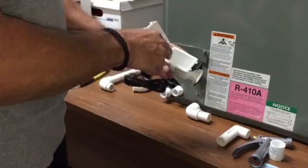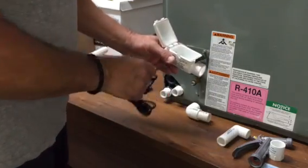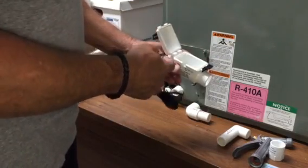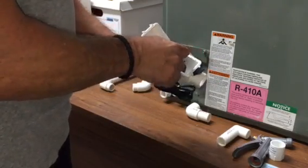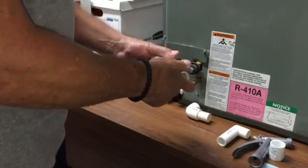Now you're looking right into the device and you can do anything you want — pour in cleaners, clean out in either direction, anything you want to do. I'm going to show you how it looks inside of the drain line right now.